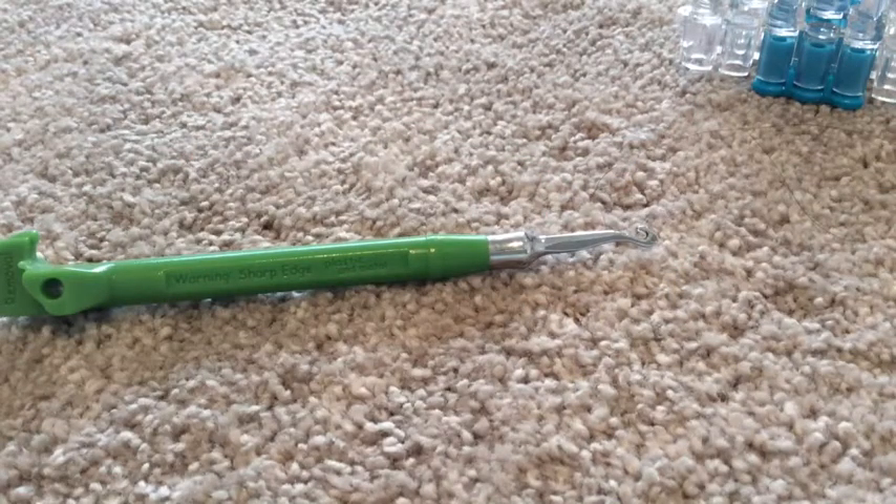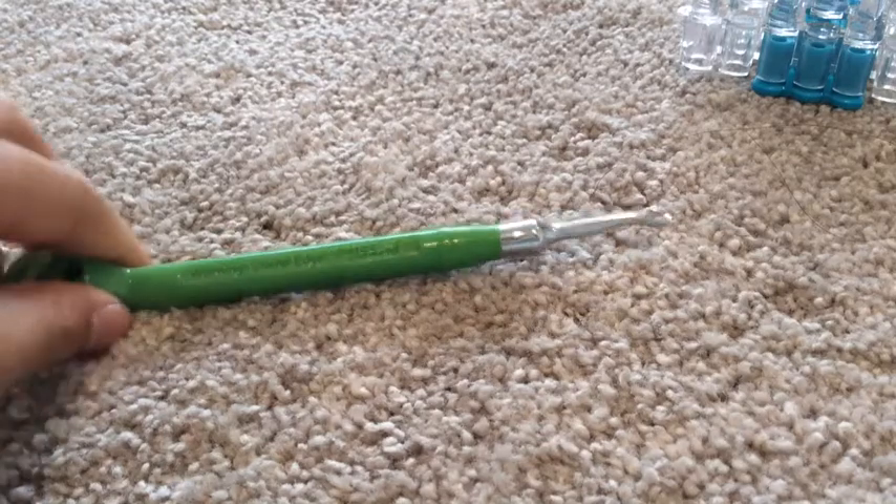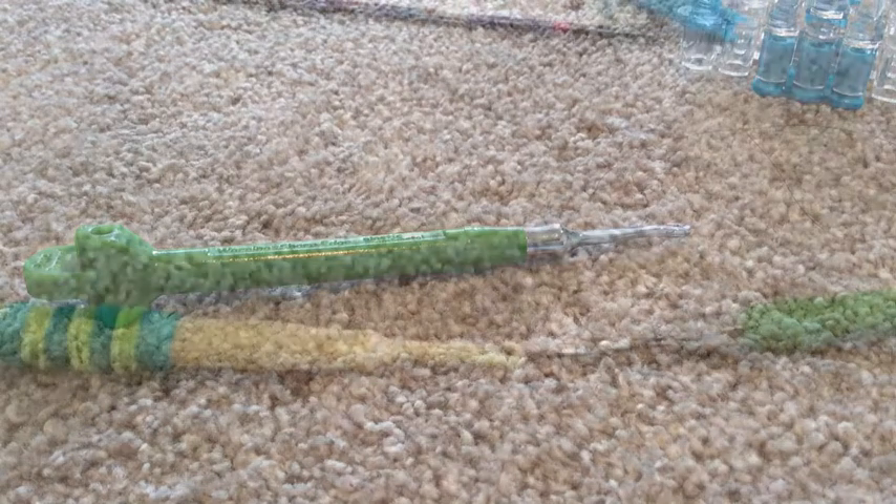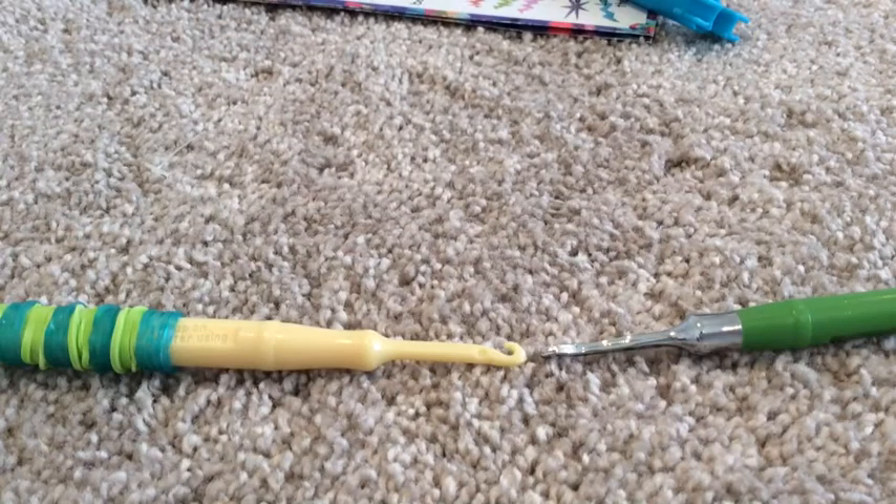They are available in three color choices: blue, green, or pink. But since green is my favorite color, I chose it. But you can choose whichever color you want. And so without further ado, I'd like to start off with the tips of the metal hook.